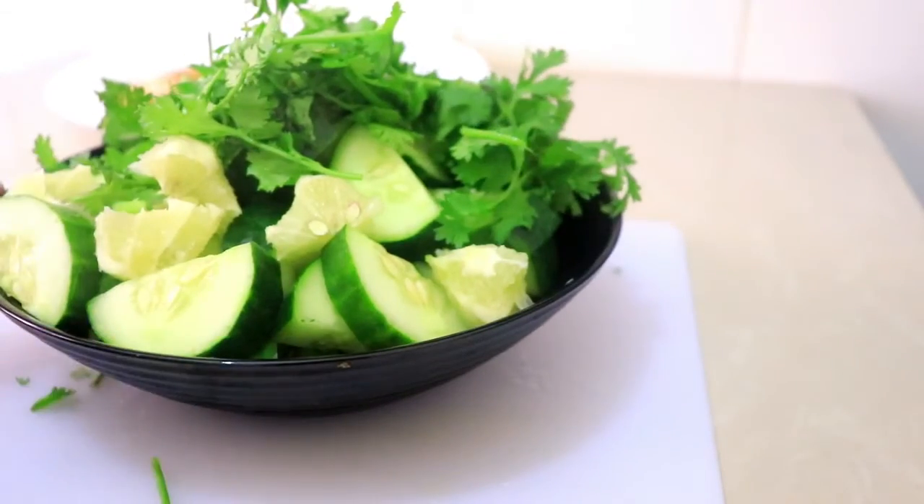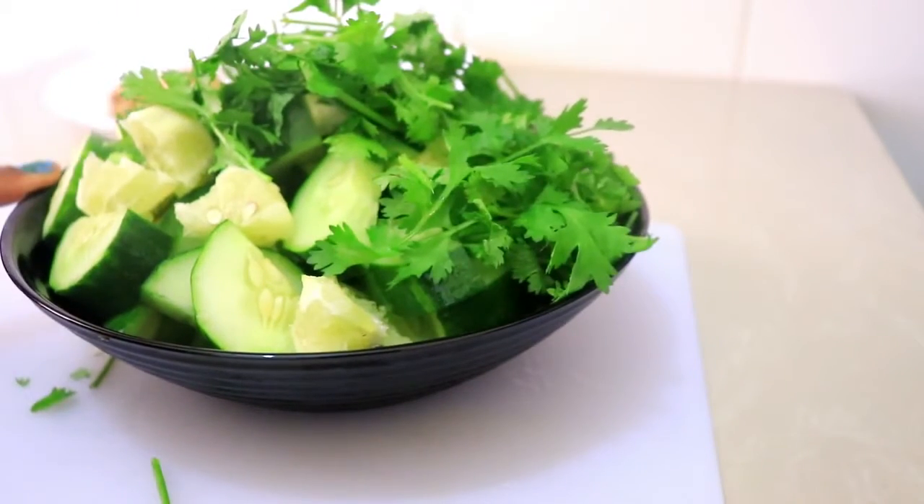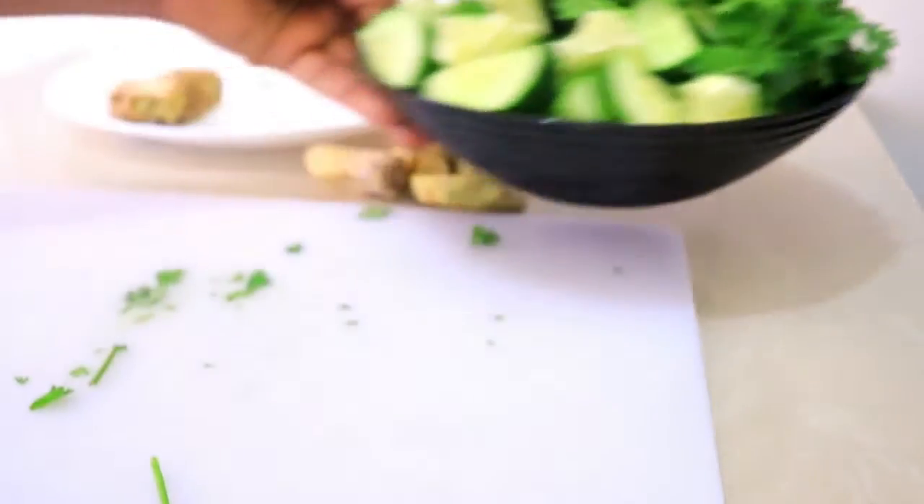And this is it, so now let's blend. For blending I'm going to add two cups of water and just blend everything together.